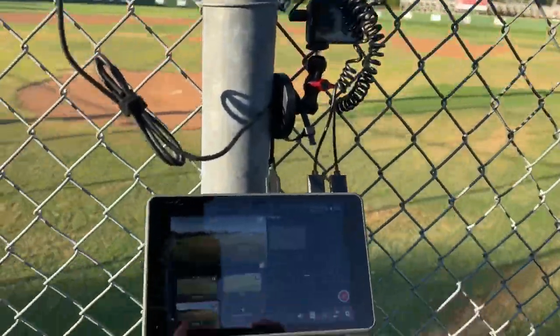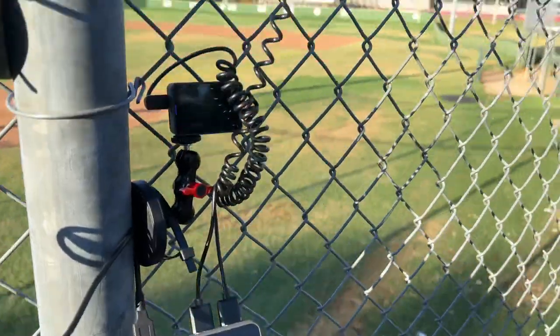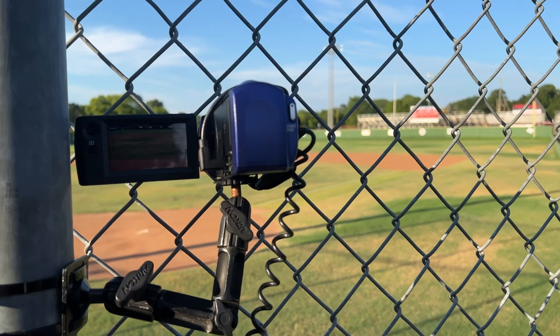Setting up three cameras on the YoloBox Pro. I've got my Mevo connected via USB to the YoloBox Pro, and a Sony Handycam connected via HDMI, which gives me the ability to push in anywhere on the field with a 27x optical zoom. There are some fantastic benefits to running the YoloBox Pro for baseball. Today I have a Sony Handycam, a Mevo Start, and a generic action cam — the Caso V50 Pro — all three running into the YoloBox Pro.